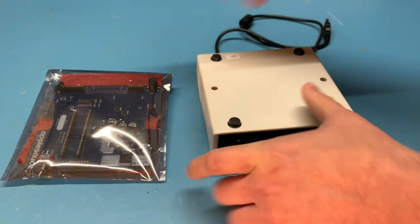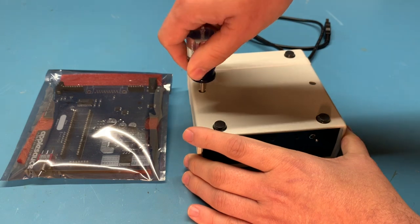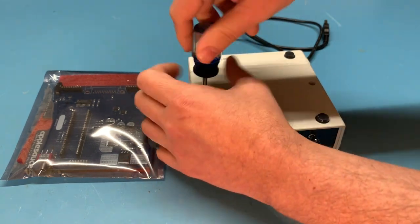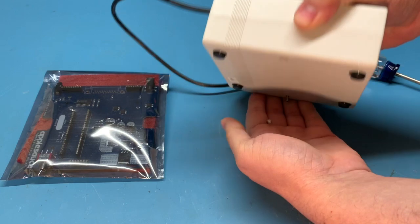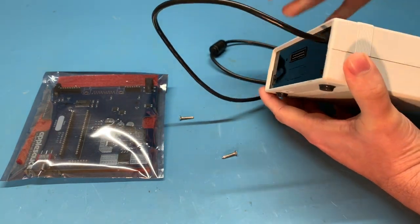First off we are just going to flip it over. We've got two screws that we need to undo down here. Okay, our two screws will come out.